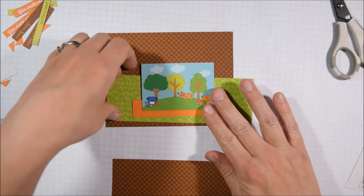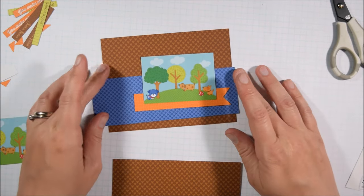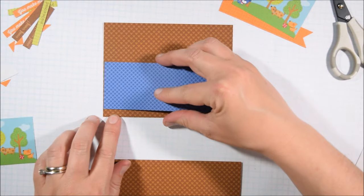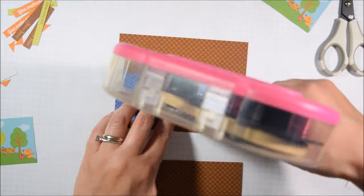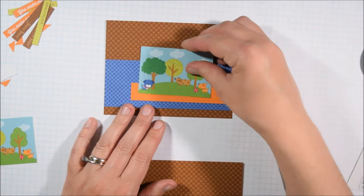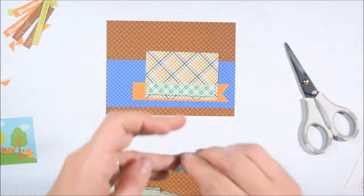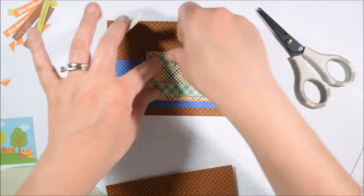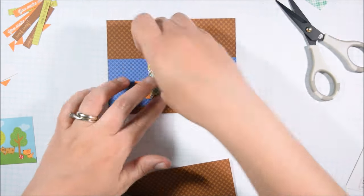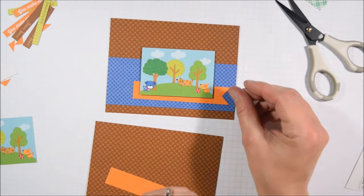I'm working with the dog in the park scene as well and wanted to pick something a little less busy for the background. The park scene already has a lot going on, so I paired it with something more toned down. I also wanted to avoid something too similar that would make the scene blend in — I didn't want a light green or light blue strip at the bottom. That's part of the reason I put that little orange strip there, which is made from one of the three-quarter by four inch strips created when cutting card bases.